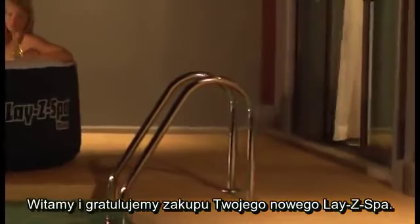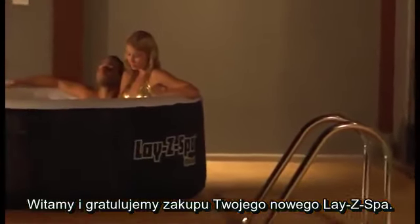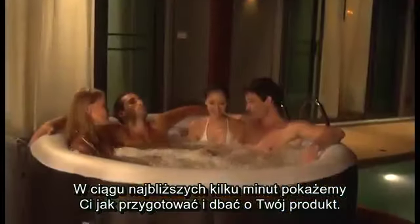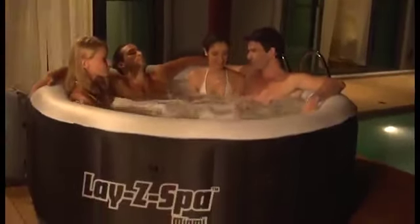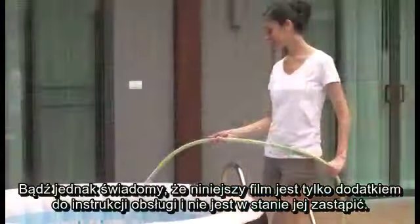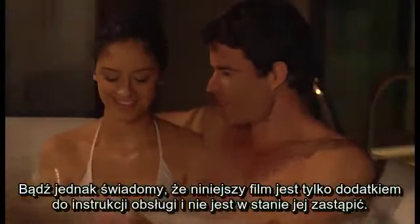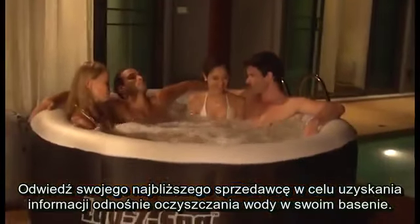Hello and congratulations on the purchase of your new Lazy Spa. Over the next few minutes, we will show you how to set up and maintain your spa. Please keep in mind, this video is to accompany the printed user's manual and is not a substitute. Be sure to visit your local pool retailer for information on treating the water in your pool.